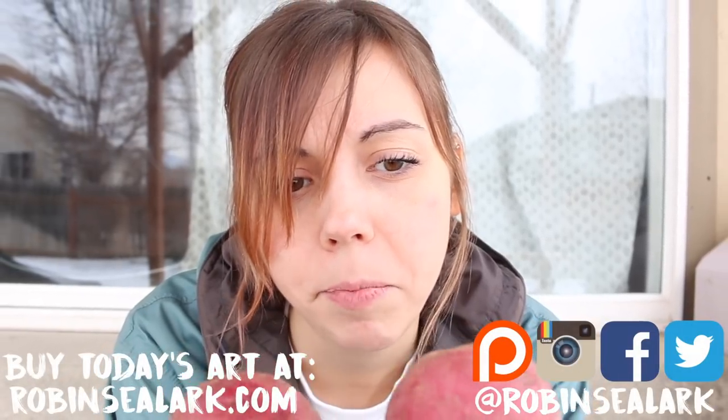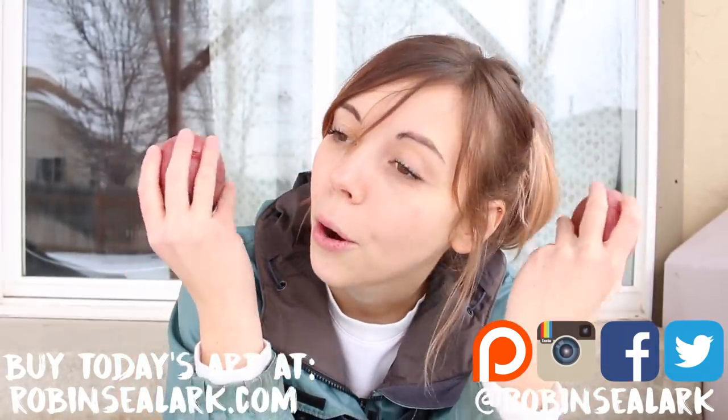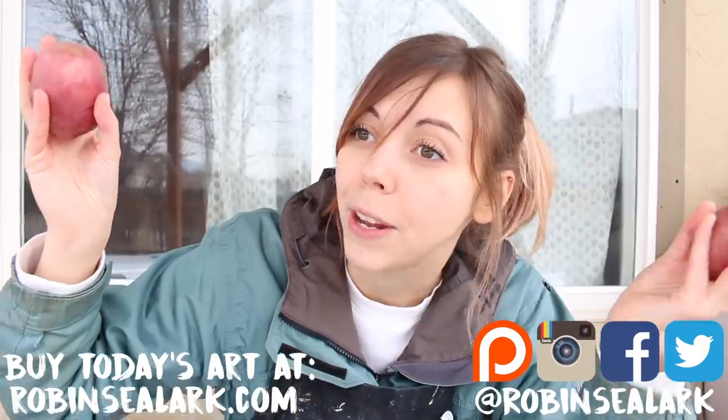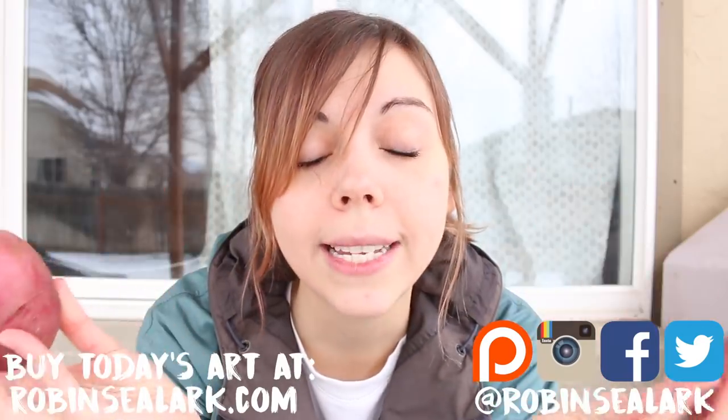If you're not already subscribed, please do so. You can check out my social media accounts at robinclark across Twitter, Facebook, Instagram, Patreon — all the things. I hope you guys enjoy this and I will see you after this video.